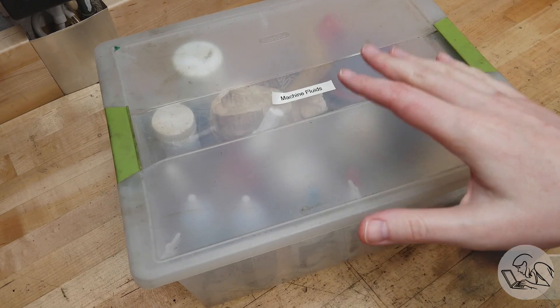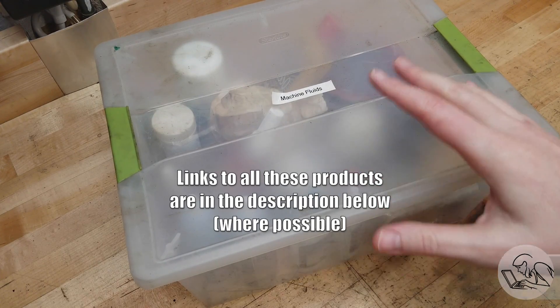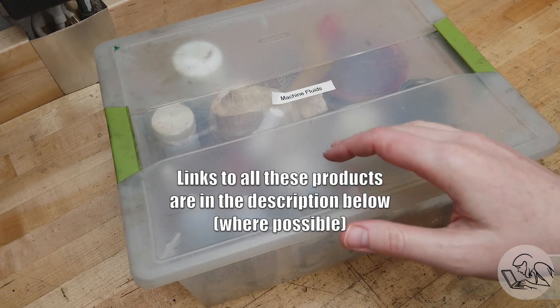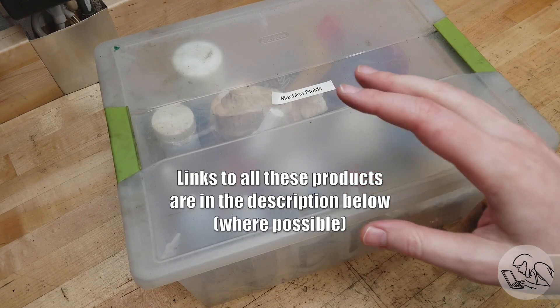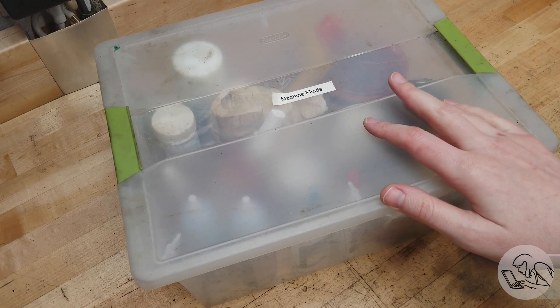I'm going to be talking about a lot of very specific products here, but I'm not sponsored nor have any affiliation with any of these products, so you'll be getting honest assessments. As my longtime viewers know, BlondieHacks does not have sponsors — I rely on the kindness of my patrons.